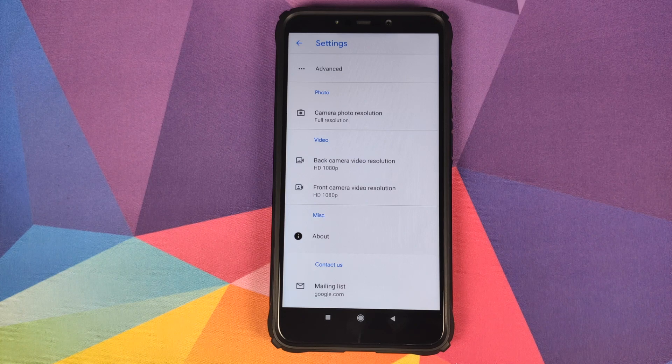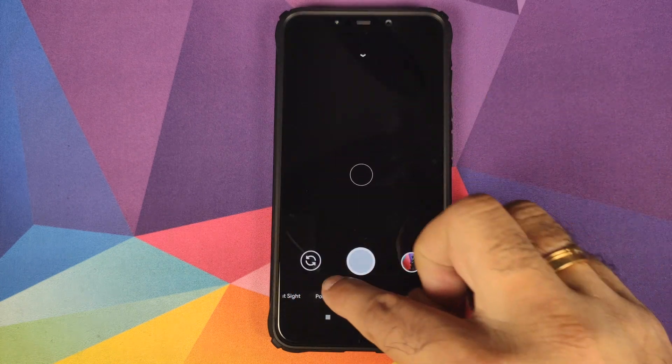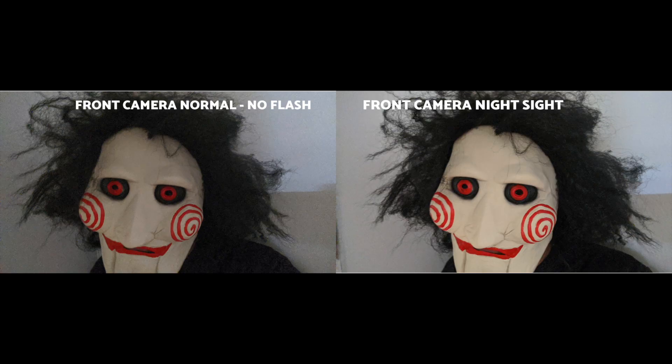For video, I recommend that you use Xiaomi's MIUI camera. Let's go back and we'll first check out Night Sight. Night Sight works like a boss from the front camera and from the rear camera.